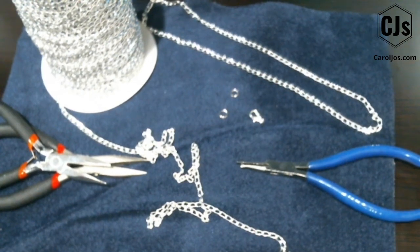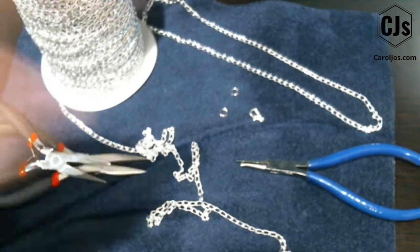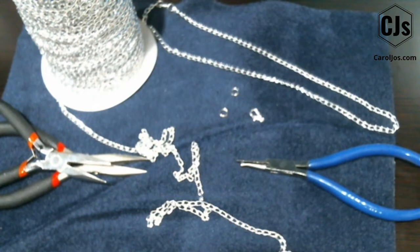Hi, this is Carol with caroljoes.com. Today we're going to do a tutorial on how to make a simple chain necklace. It's one of the basics that I use when I make jewelry, and I just want to share my love of jewelry making and running my jewelry business with you — that's what this channel is all about. If you like it, go down below and hit subscribe and turn on the notification bell so you get notified when I have new videos uploaded.